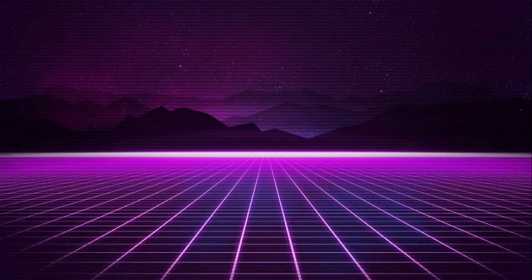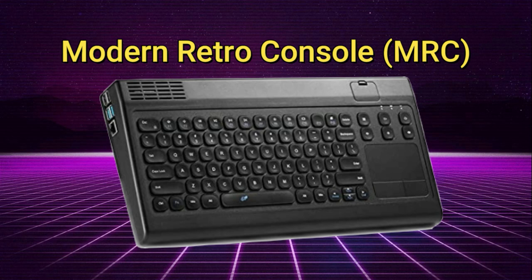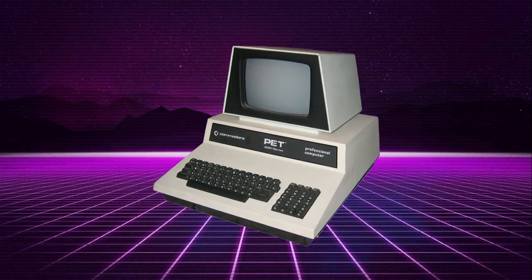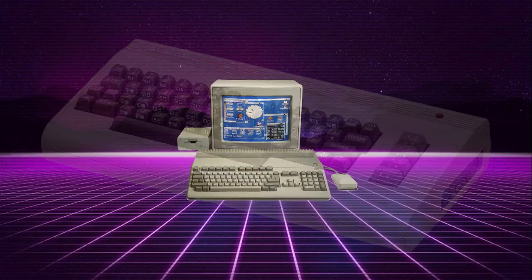Hello and welcome to Wagner's Tech Talk. Today we're going to build something I'm calling a Modern Retro Console, or MRC. Basically, we're going to add a label and a floppy drive so we can play all these retro machines using modern equipment. Let's check it out.